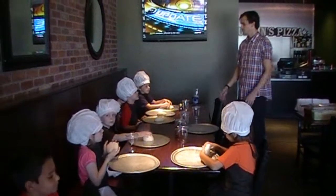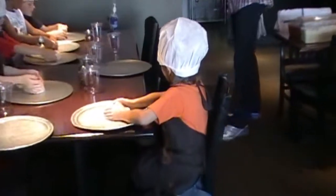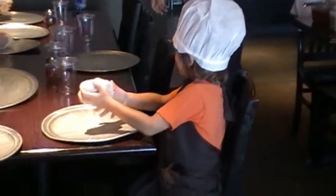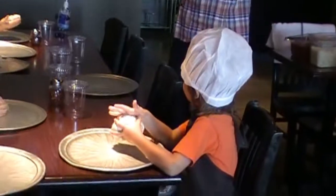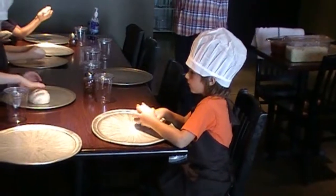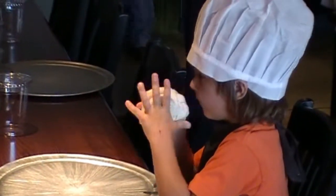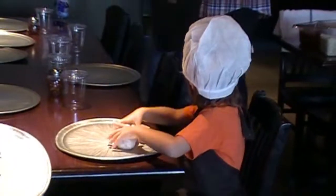First thing you got to do: grab dough. Take the whole thing, okay? Pick it up. What's it feel like? Play dough. Squishy. Cold. Little wet. Okay. Now the first thing you want to do: start stretching it out. It's way too thick right now for pizza. Stretch it out a little bit.